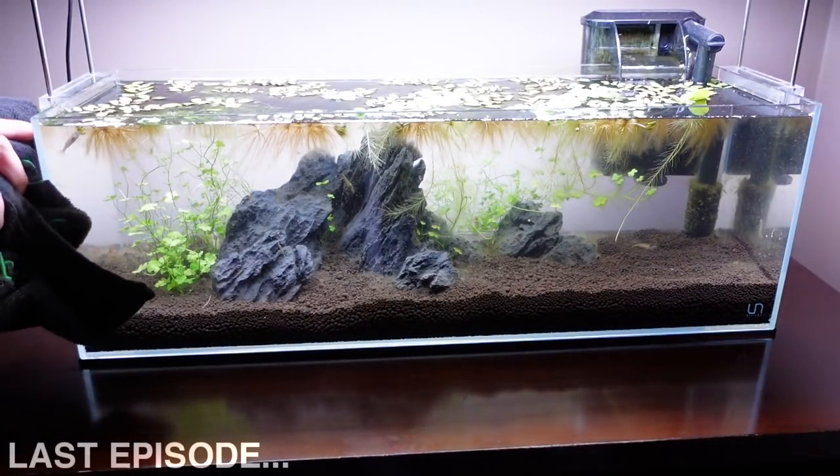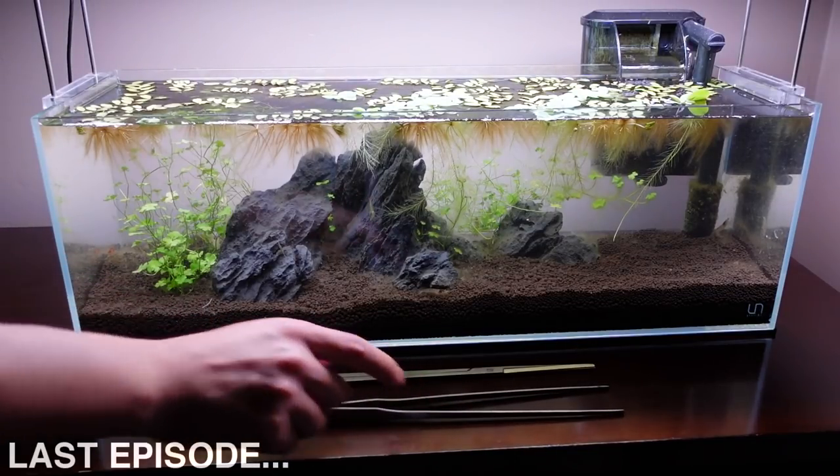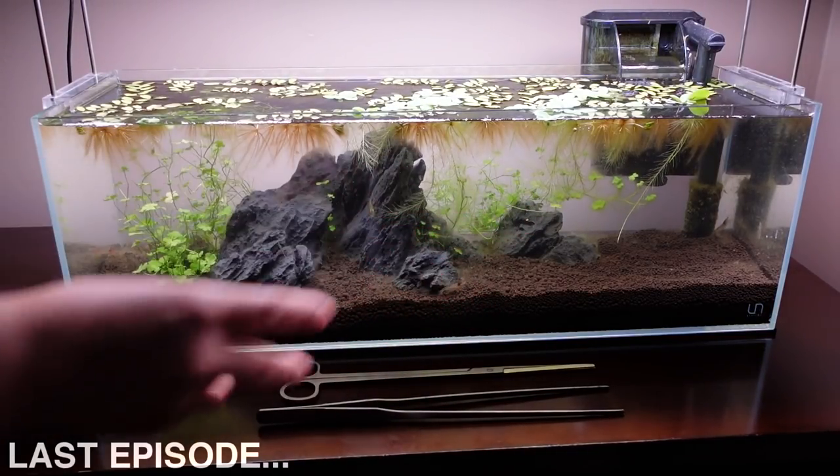Anyways, that's about it for this update video. Really hope you guys enjoyed it and can't wait to update you on this later down the road and see how our battle with algae turns out.